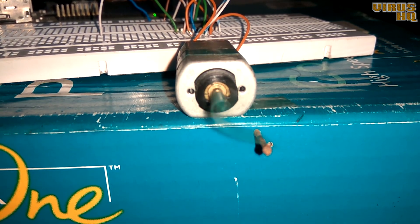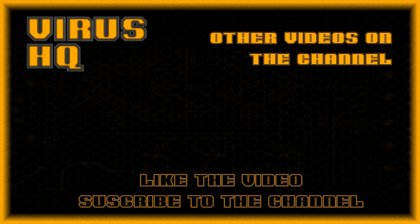That's it for this video. Thank you for watching. Please like or dislike the video, subscribe to the channel, share it, go through my other videos, and see you next time.